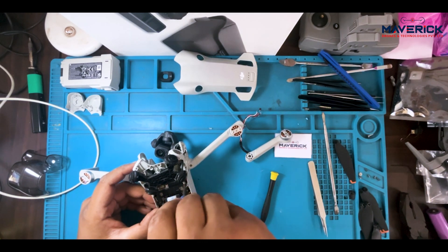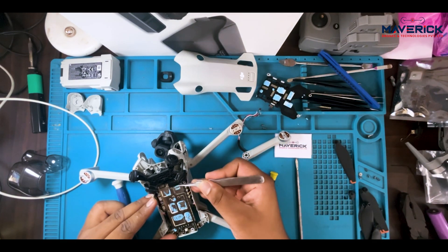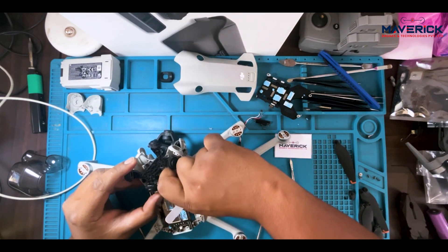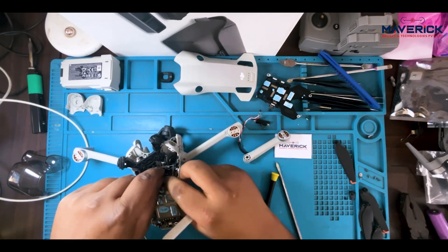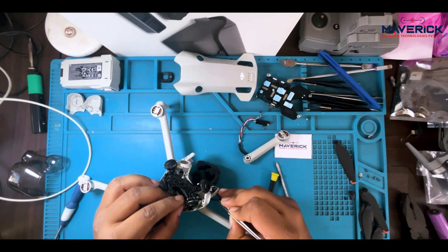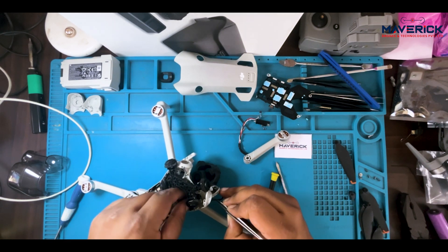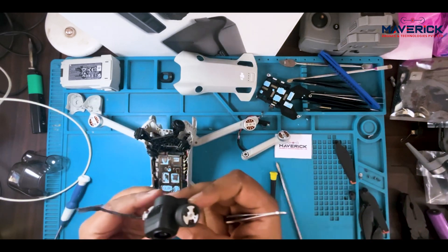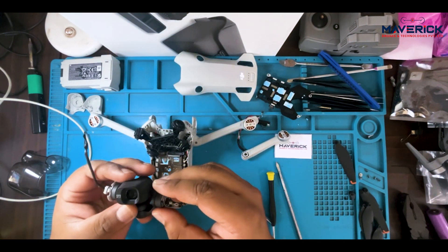Let's unscrew this part. There is a small hole here, as I showed you on the previous video of Mini 3 Pro. And if you have still not subscribed to our channel, subscribe to Maverick Drones to keep up to date about drone repairing and all drone related stuff. Now let's see which part is going to fit our body — yeah, it's perfectly fine.